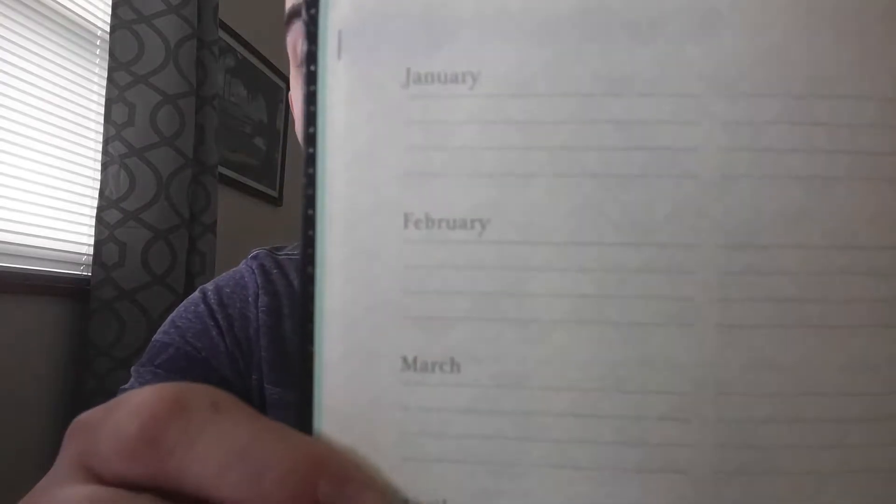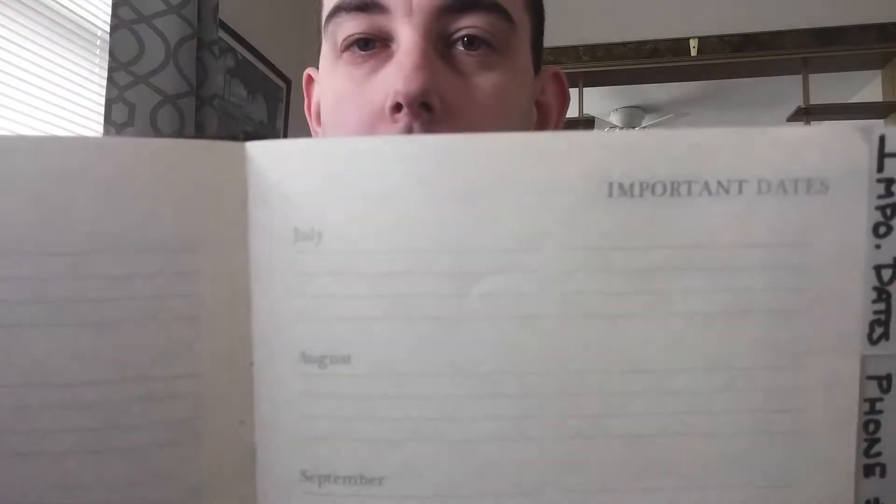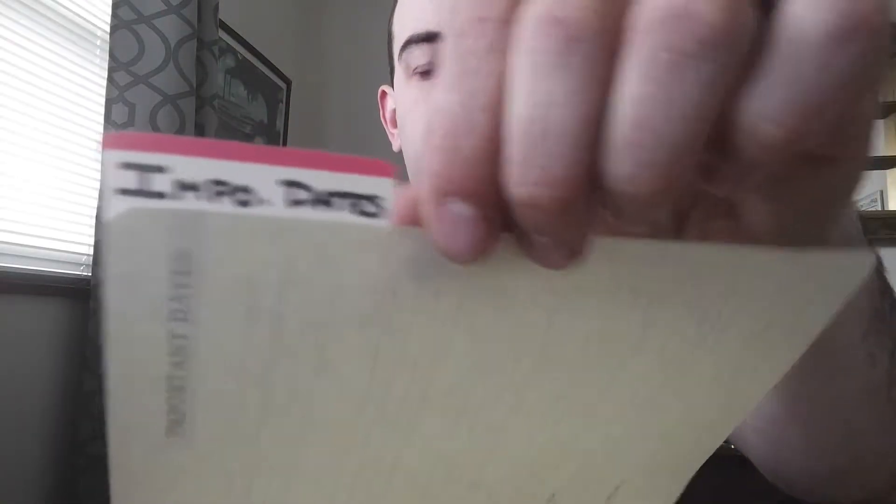The next two sections I didn't actually use, and seeing it's already the last day of August I probably won't. The first is an important dates section where you can write important dates by month throughout the year. The other one I could have used, especially with my management classes, is the planning and project section, where you can write down big projects, their due dates, and any notes about them.